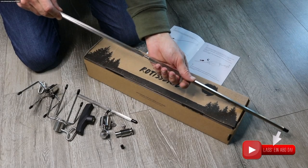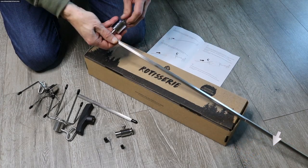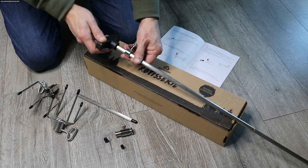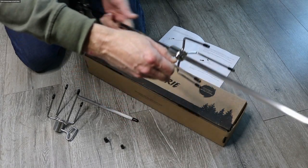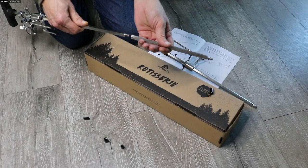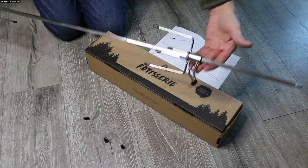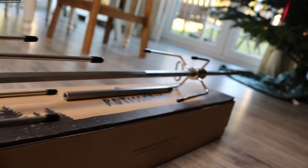Der Zusammenbau ist völlig einfach. Was im ersten Moment komisch ist: die lange Stange, also der Spieß der Rotisserie, ist dreigeteilt. Normalerweise ist das immer ein Stück. Hier haben wir den Vorteil, wir können in der Länge variieren und zum Reinigen schieben wir das auseinandergebaute Ding einfach in die Spülmaschine – also völlig easy. Zusammengeschraubt werden die Spieße ganz einfach mit dem Gewinde. Am Ende kommt das Gegengewicht dran, das Griffstück kommt dran, die Gabeln schieben wir drauf. Dieses kleine Stückchen ist die Verlängerung, die eingesetzt wird, wenn ihr einen Fett Fred habt. Für den Big Fred reichen die normalen beiden Stangen, für den Fett Fred das Verlängerungsstück einschrauben und schon seid ihr bereit.